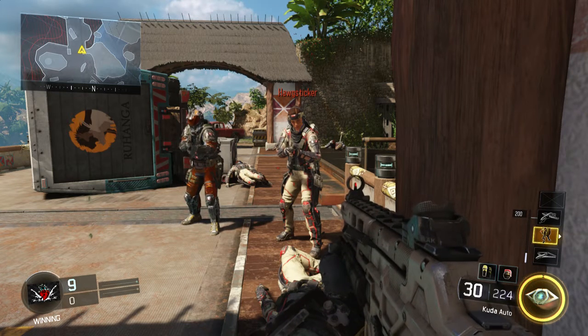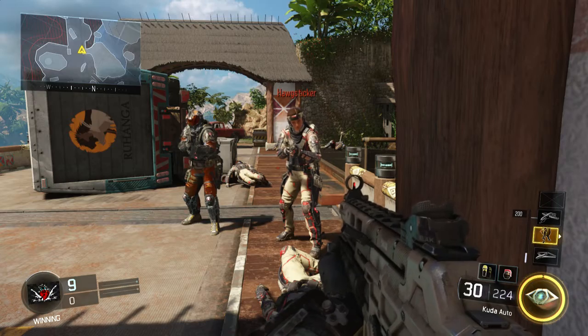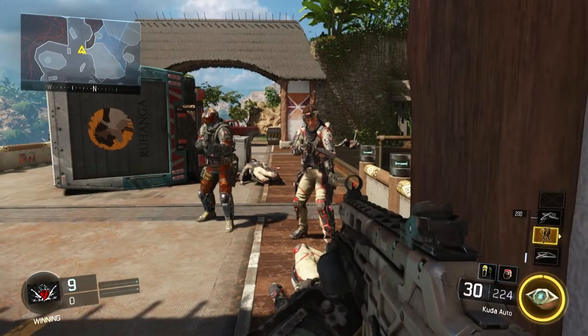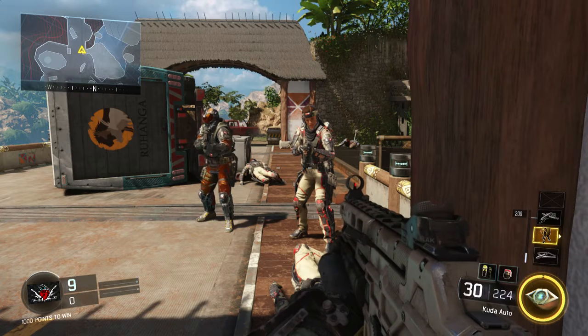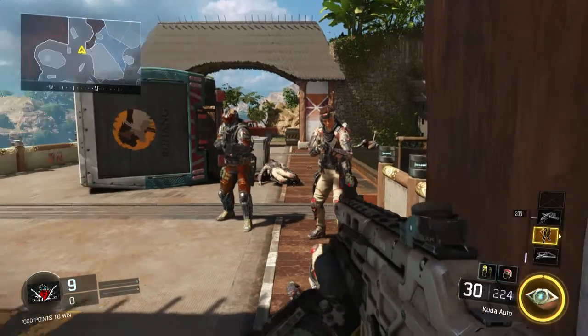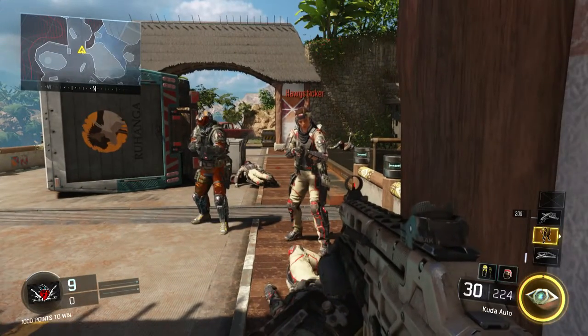Alright, what's up guys, my name is Peteen. Today we're going to be testing the Cuda SMG — showing you how many hits it takes to kill, the range, how many bullets, and everything about the gun. First, I'm going to show you that the Cuda is one of the only SMGs to have a three-shot kill range.